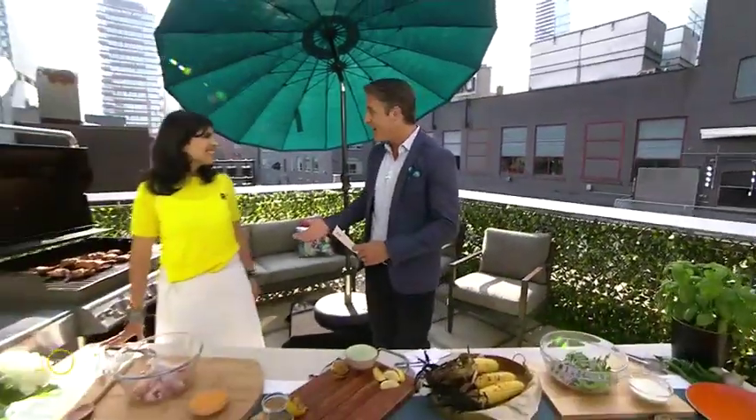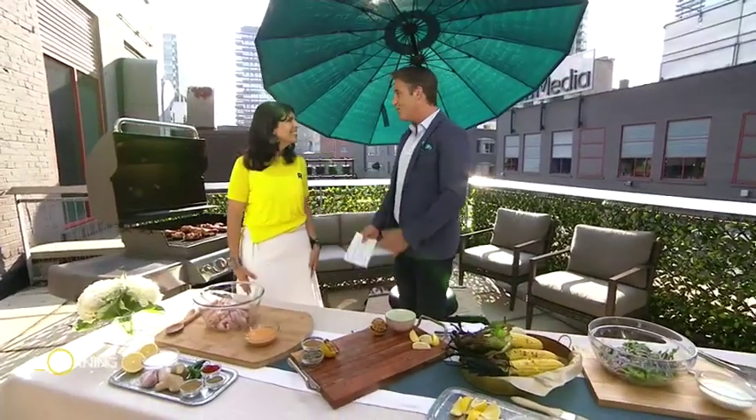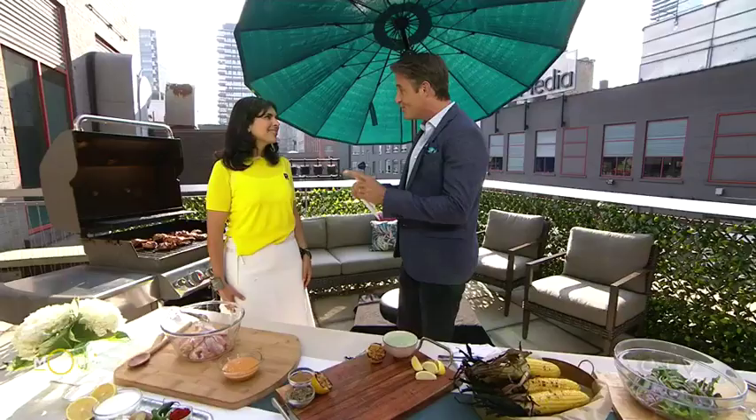Here with some mouth-watering summer barbecue recipes that are packed with flavor and sure to please the whole family. I'm joined by chef Anjum Anand. Thank you so much for coming back. Thanks for having me. And how nice to be outdoors today. In the summertime in Canada, we love our barbecue. Our season is so short.